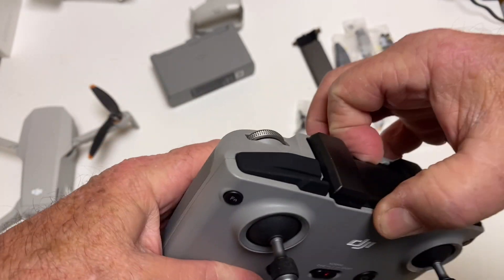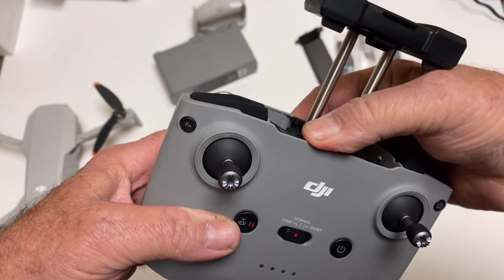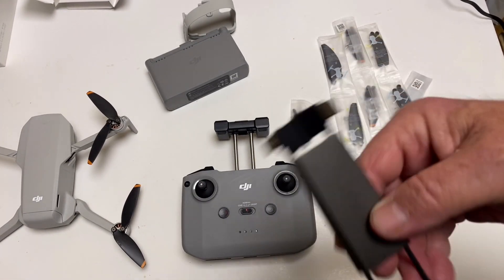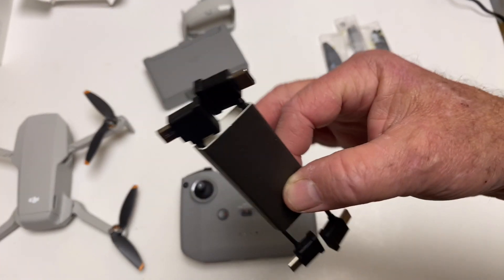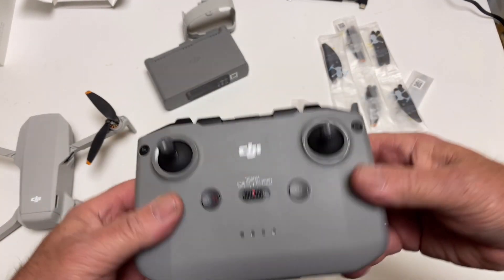Very nice. It's pre-loaded with the iOS setup, but they give you the extra setups if you need them — USB-C and micro USB. It comes pre-loaded with the iOS setup, just like the Mavic Air 2 did.